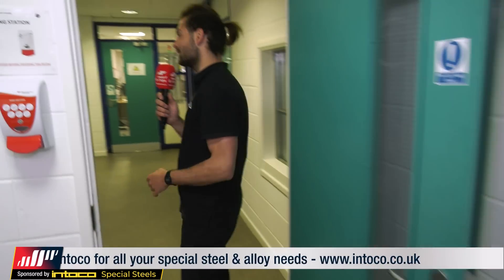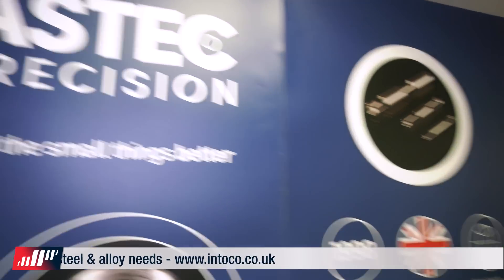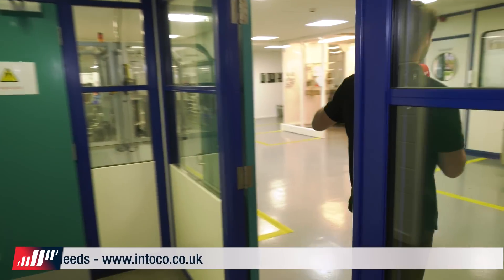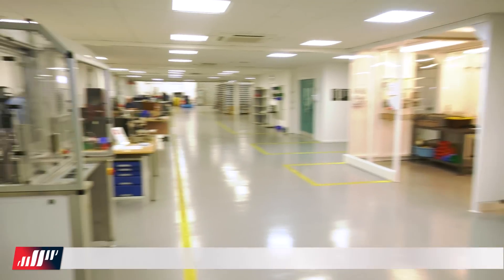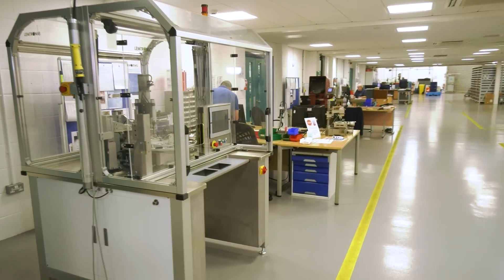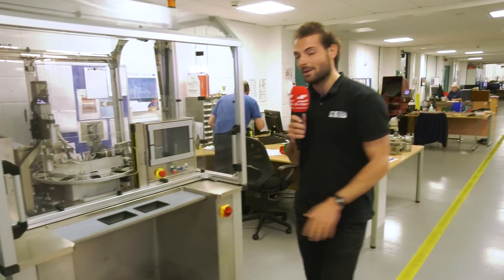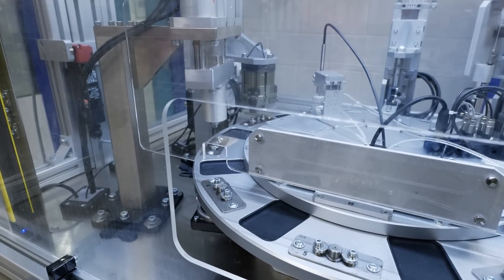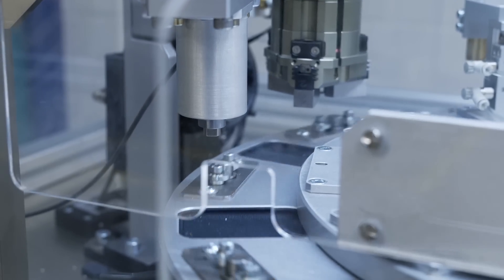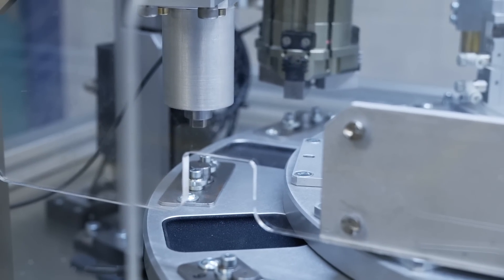What I found interesting is it's not just the machining of components these guys do here - there's a lot of post-processing operations as well. They've got a lot of different areas that do hooding of the connectors to achieve a good fit. There's an automated system here that does the hooding and also weight testing, checking that the connectors have the right fit specified on the data sheet.